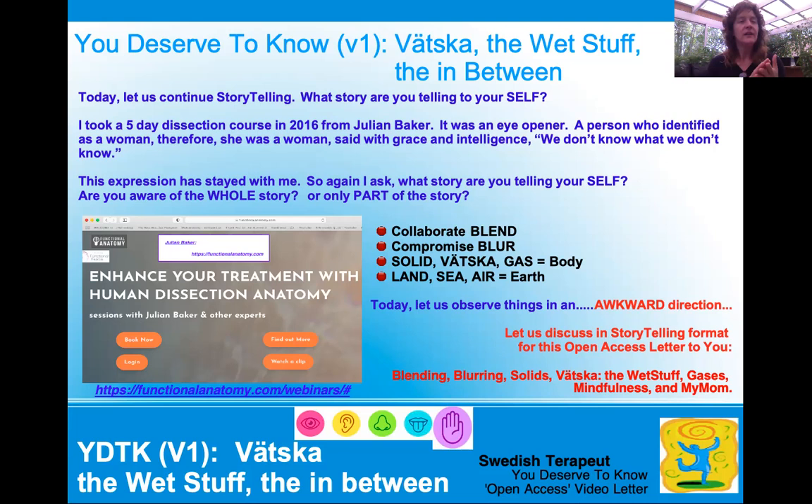In our human body we have three different compartments: we have a solid, we have a Vetska, and we have a gas. Now earth is very similar — we have land, sea, and air. So we're going to observe things in a different direction. This is my video letter to you, Swedish Therapeutics' video letter to you. So let us talk about blending, blurring, solids, Vetska which is the wet stuff, gases, mindfulness a little bit, and then my mom.